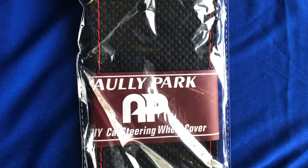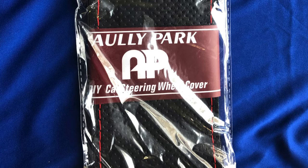This is a perforated leather steering wheel cover with red stitching. I ordered it from Amazon for about 12 bucks. It comes with two needles and some red thread in order to stitch it on, so we'll see how difficult this job is going to be.